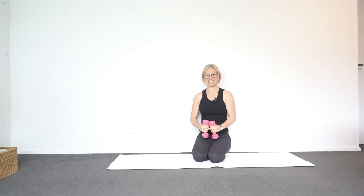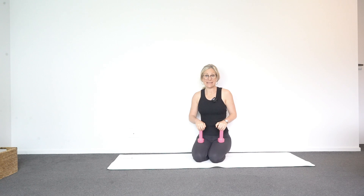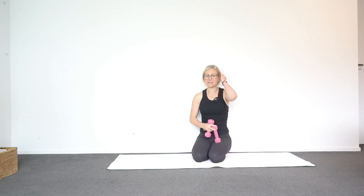Hi there, I'm glad you're joining me for today's class. We'll use our hand weights and the first part of the class will be on our knees. So if you know that being on your knees is going to be no good for your knees, you could do the first part standing up and just do the arms, and then when I hop down on the mat it'll be fine for you.